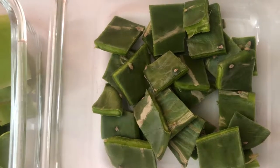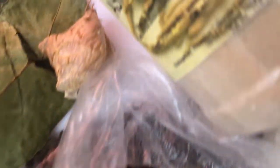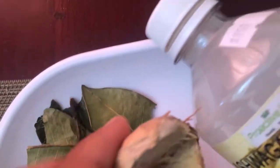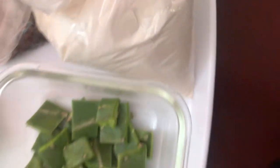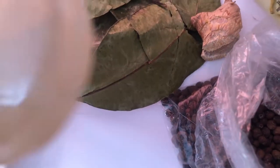For the ingredients I'll be using tuna that I've already chopped, aloe vera, pimento berries, ashwagandha powder, pimento leaves and just a little piece of the stick, dried ginger, rice bran powder, olive oil and coconut oil.